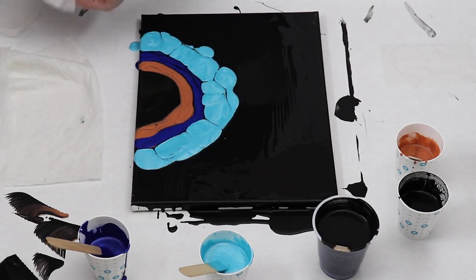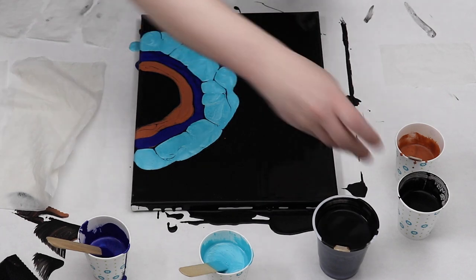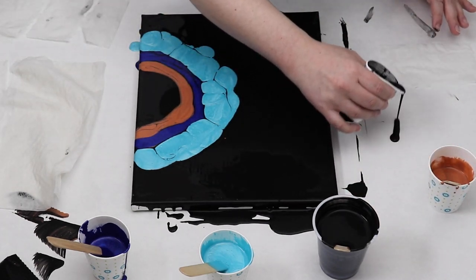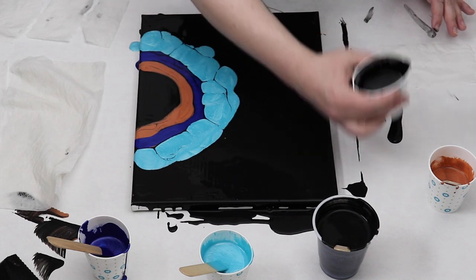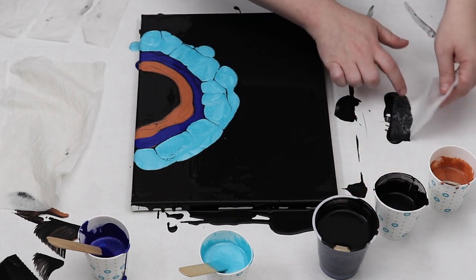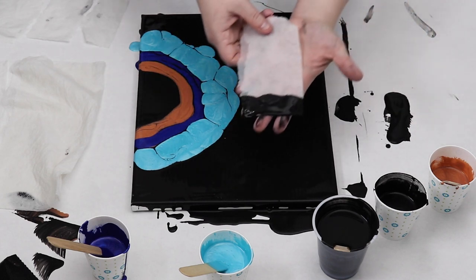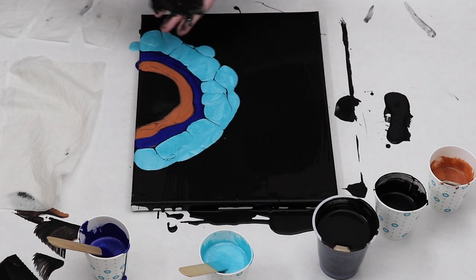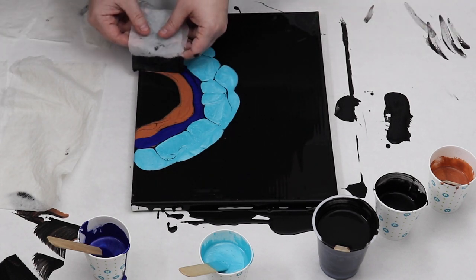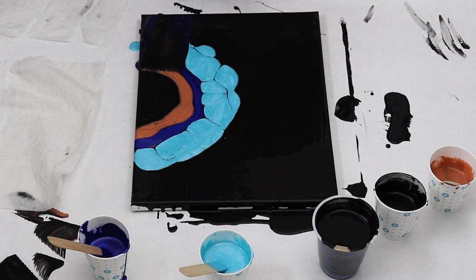I took my paper towel — this was damp with water. I run it under the faucet and then just wring out most of the water so it's not dripping wet but it is damp, and I find that the wet paper towel works well for swipes. I just tore it up into smaller pieces so that I could have a little bit more control while I was swiping, and I put some of my black paint down on my table so that I could dip my paper towel right into it.